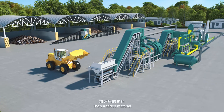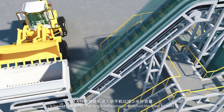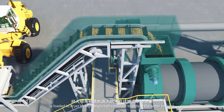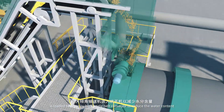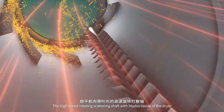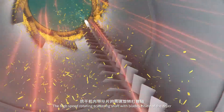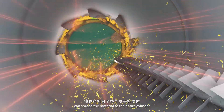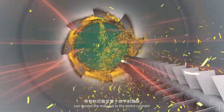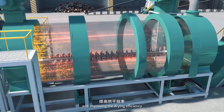The shredded material is loaded to the dryer by high angle belt conveyor to reduce the water content. The high speed rotating scattering shaft with blades inside of the dryer can spread the material to the entire cylinder, increasing the contact area with the hot air and improving the drying efficiency.